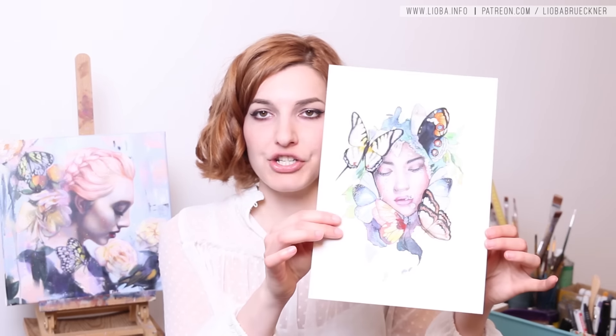Hi guys, thank you so much for tuning in. Today I show you the watercolor progress video of Submerged.